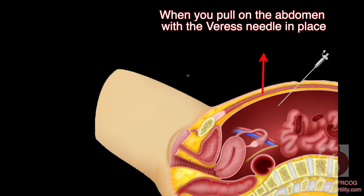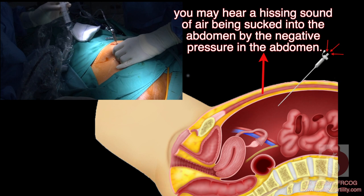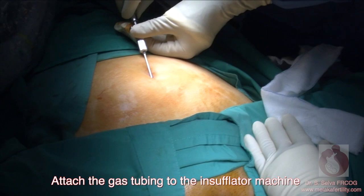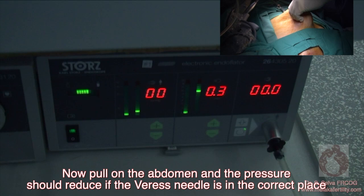Hissing sound test: when you pull on the abdomen with the Veress needle in place, if the needle is in the abdominal cavity, you may hear a hissing sound of air being sucked into the abdomen by the negative pressure. Manometer test: attach the gas tubing to the insufflator machine but do not turn the machine on. Look at the pressure on the machine — pull on the abdomen and the pressure should reduce if the Veress needle is in the correct place.